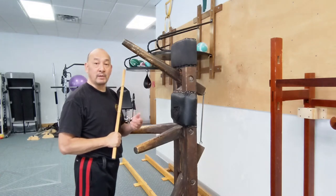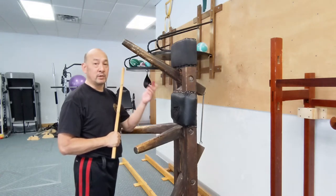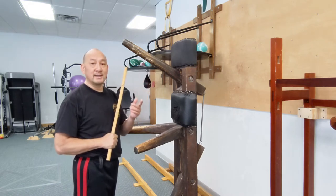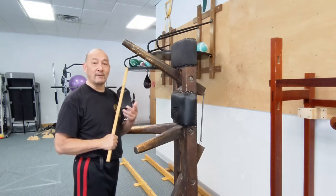We're going to work on applying our sweep stroke that we learned earlier using the wooden dummy. I know you don't have one of these at home, but this will help you visualize and see how it's used, even though I don't have a partner either.